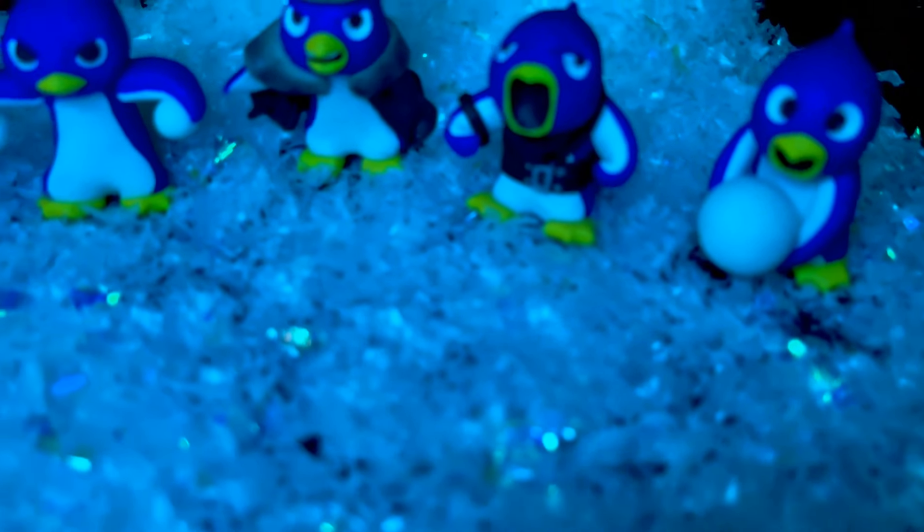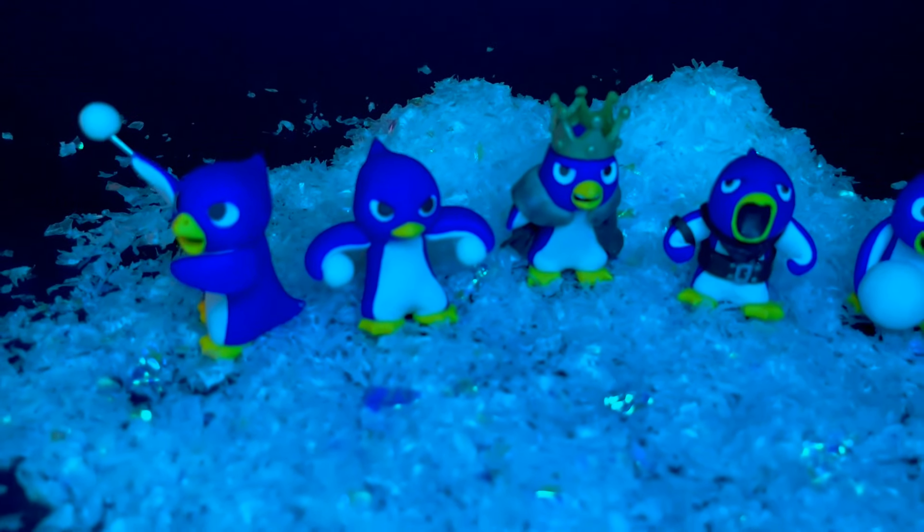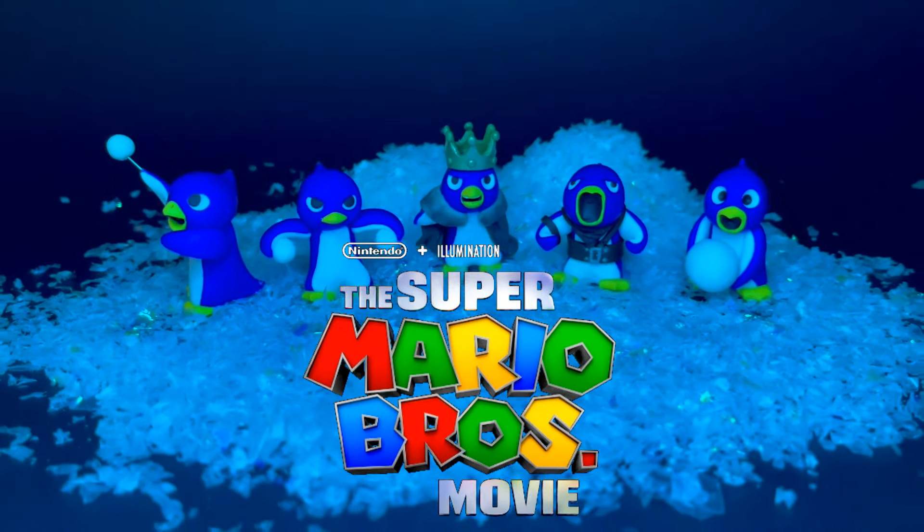Do you yield? Welcome back to another dazzling clay creation. In today's video, I'll be creating the penguins of the Super Mario Bros movie.